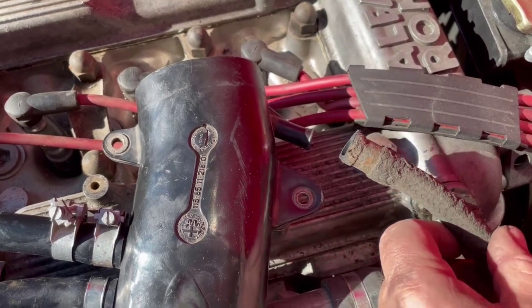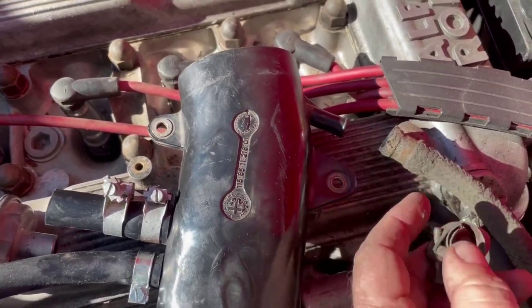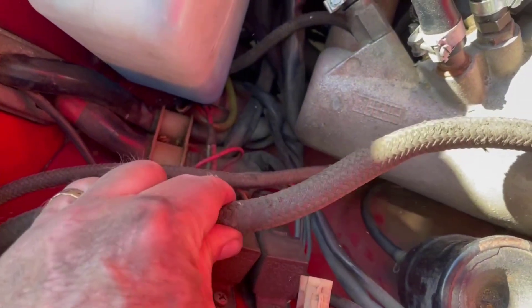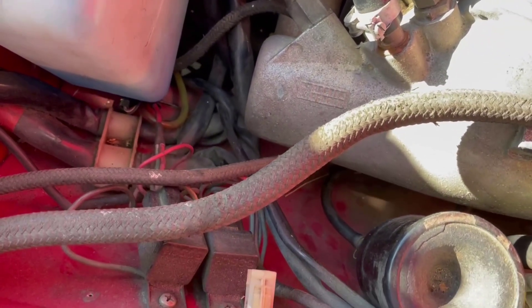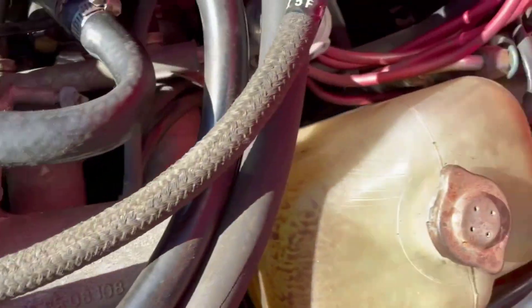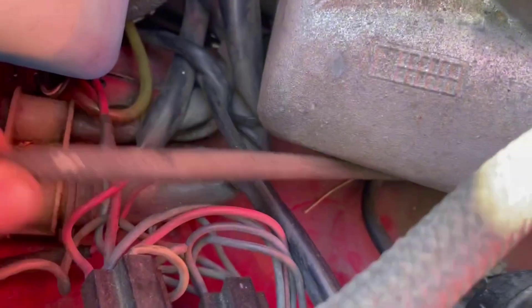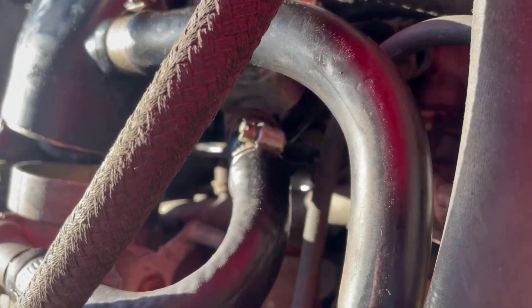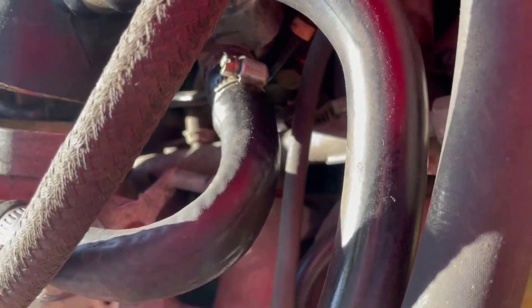The first hose to the canister comes off the plastic part of the plenum. That's loose, which will allow me to pass it through the inner well here of the fender. Now I've got to get to the second one, which is this little one down lower.